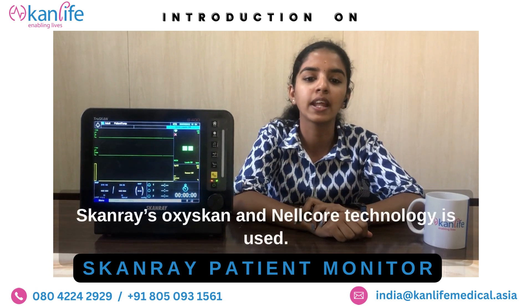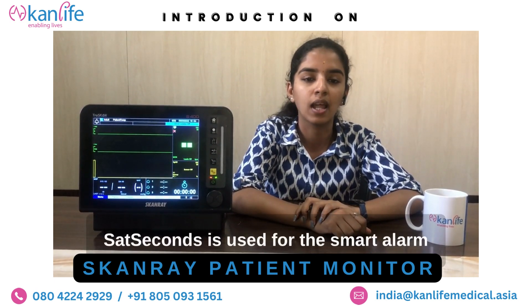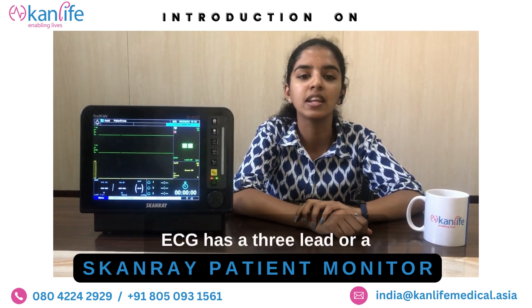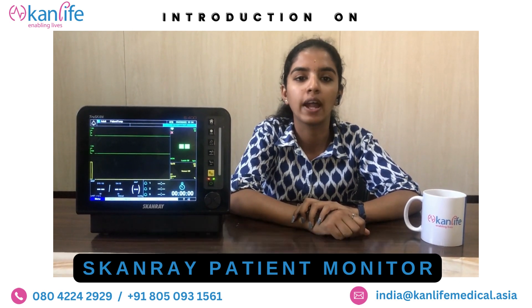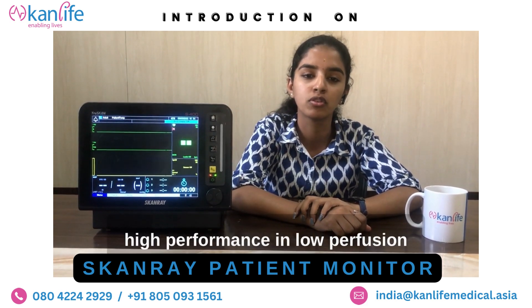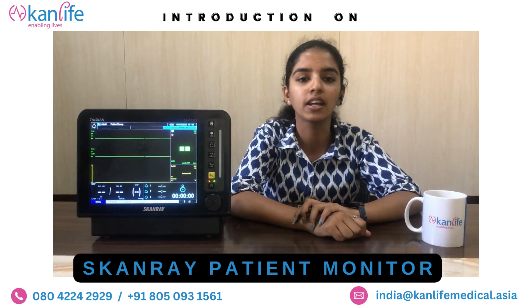For SpO2, Scandray Oxiscan and Nellcor technology is used. SAD seconds is used for the smart alarm management system to avoid nuisance alarms. ECG has a three-lead or a five-lead with four-channel display. It is specially designed for adults, pediatrics and neonates, and also specially designed for high performance and low perfusion, hypo-warming, hypothermic, vasoconstriction conditions.